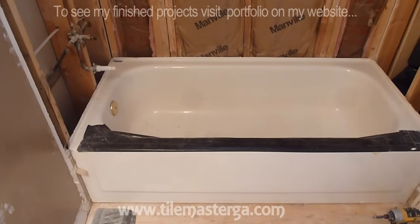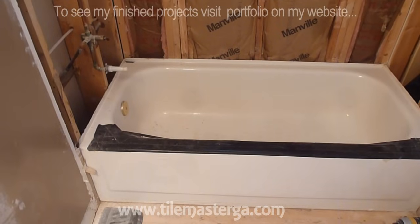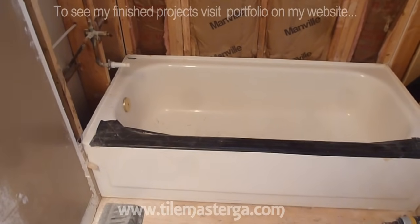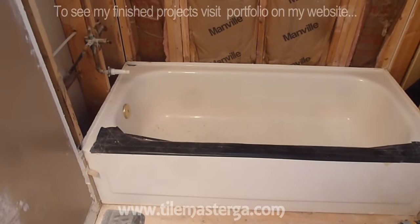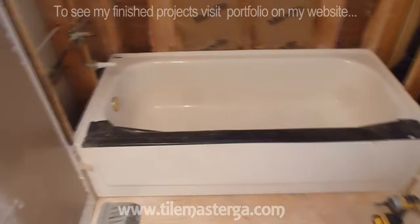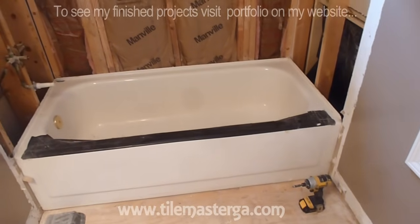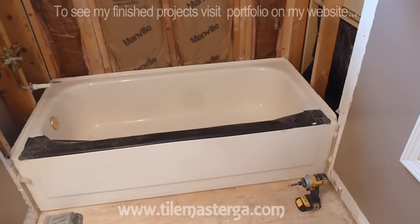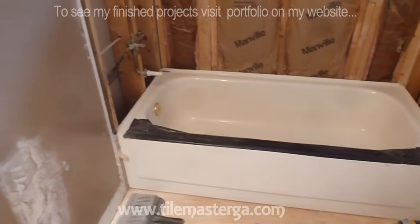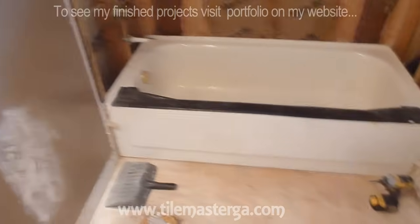Of course what will be required: we have to remove the existing one, adjust the drain and the overflow, and install the new tub in place. So it will be two videos — one will show you how to remove the tub from its position and the second one will show you how to put the tub in. So let me start in this clip by showing you how to remove the existing tub, and just stay tuned and you will see how this is done.